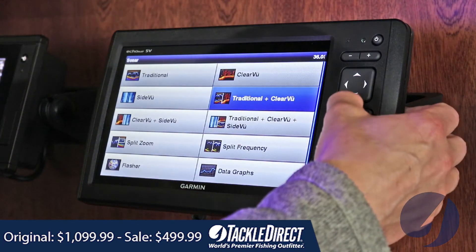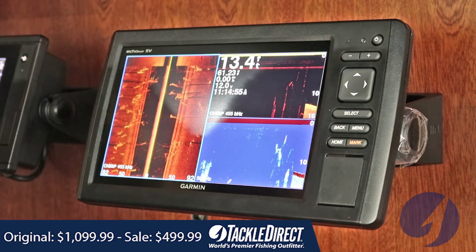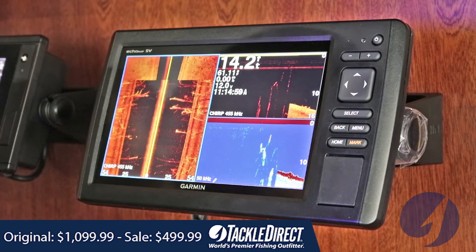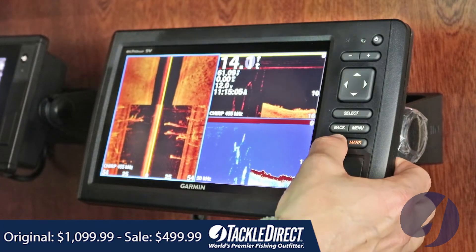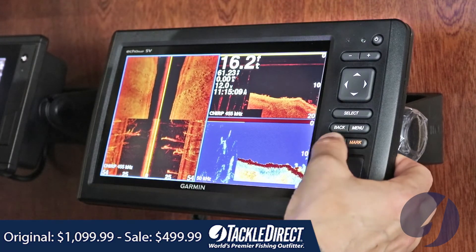You can also split the display and look at all three views at once. This nine-inch screen will allow you to basically split it three ways, and you can configure that however you want. There is a custom settings page that you can go in and make it your own.